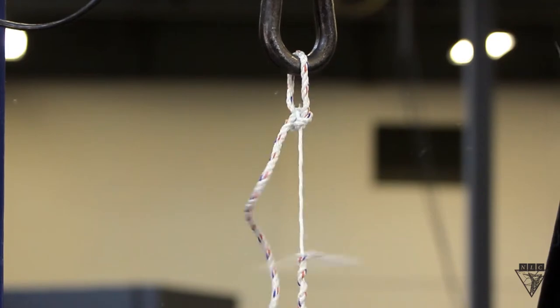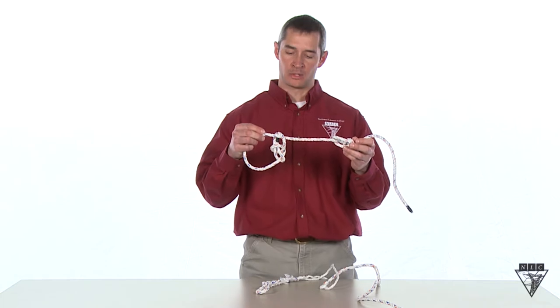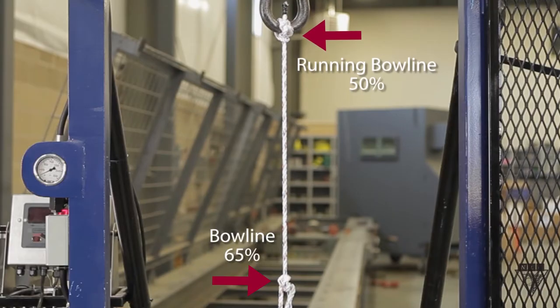As you can see the bowline broke first because of its lower efficiency rating. Now let's compare a bowline with a running bowline which has an efficiency rating of 50 percent.